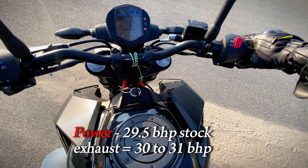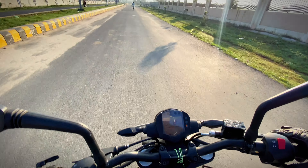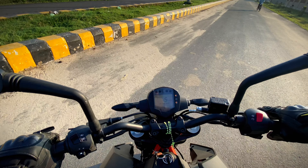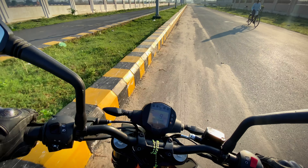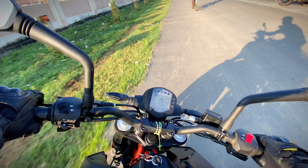So now we are going to our bike. This is an exhaust slip-on, so around 1.5 bhp of power has been increased.